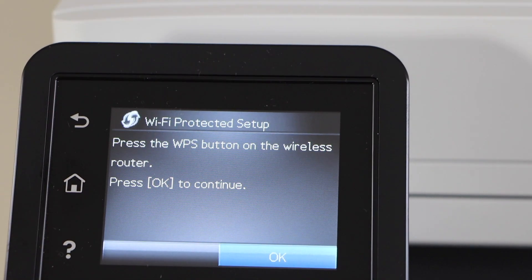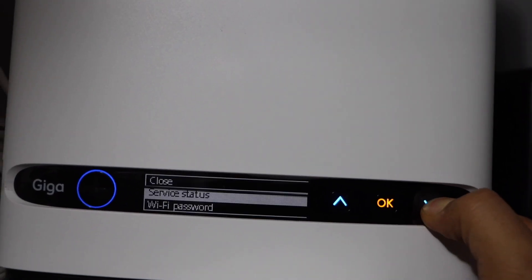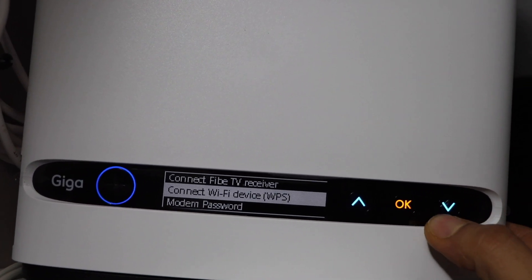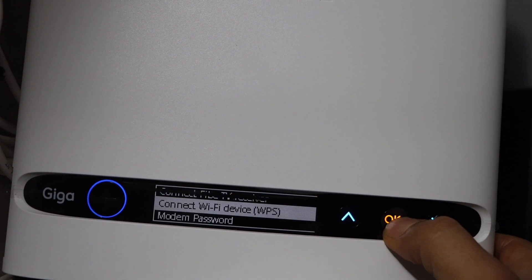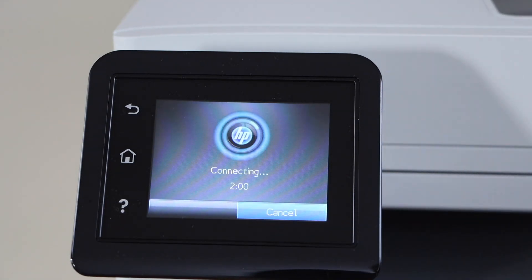Now go to the wireless router and press the WPS button on your wireless router for three seconds — press and hold it. If your router has a display panel, you can scroll down and select Connect Wi-Fi Device WPS, then press OK on the control panel.